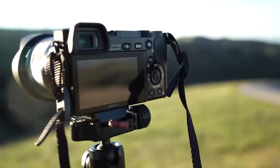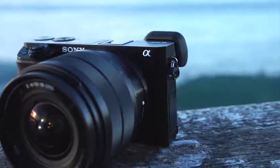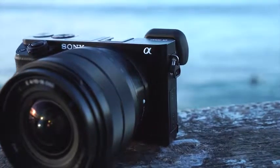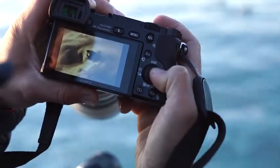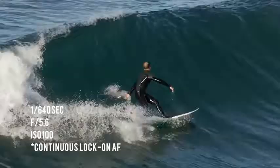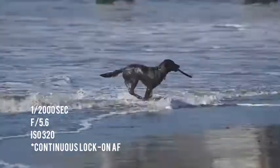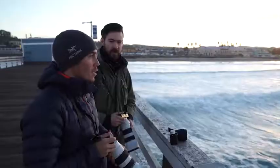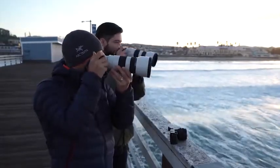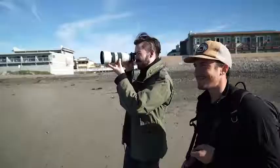The Sony a6000 is a highly compact, enthusiast-focused mirrorless camera which replaces the NEX-6 in Sony's APS-C format mirrorless lineup. Featuring a high-resolution 24 megapixel sensor and an impressively broad feature set, the camera's standout feature is its hybrid autofocus system, which enables highly accurate subject tracking at very high frame rates. To shoot surfers we're using Sony's new 70-200mm f4 FE zoom, equivalent to a 105-300mm zoom on the a6000's crop sensor.